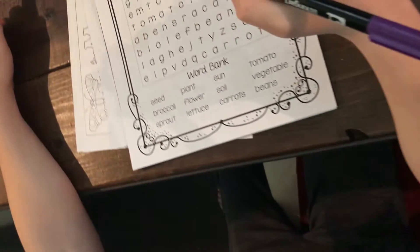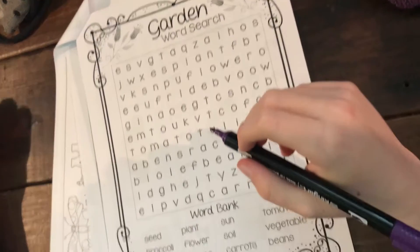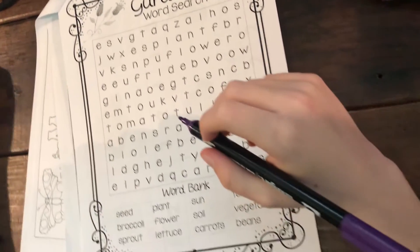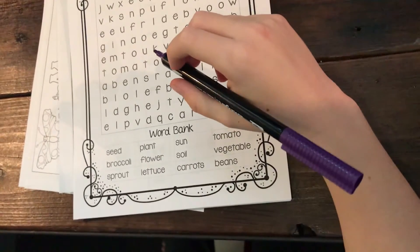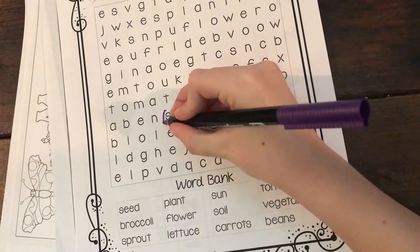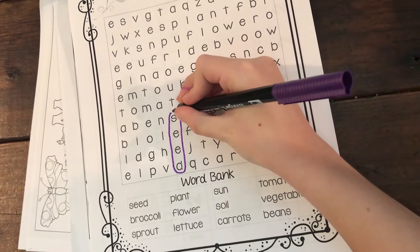Donnie's working on the garden word search, and this is quite the challenge, so you might want to do it with a parent, sibling, or grandparent. Donnie, what's the first word you found? Seed — it goes top to bottom. He's circling the whole word and crossing out the word seed.